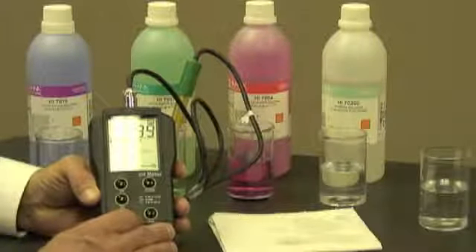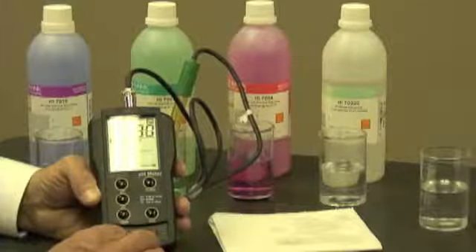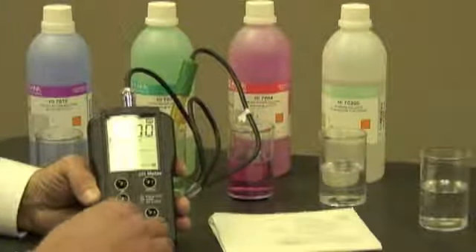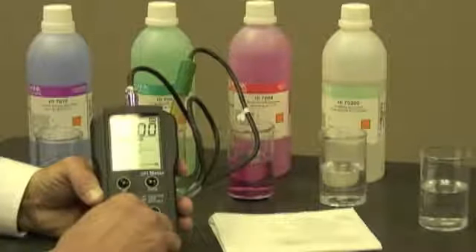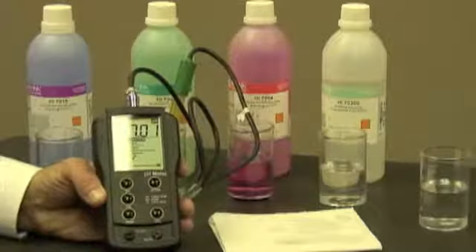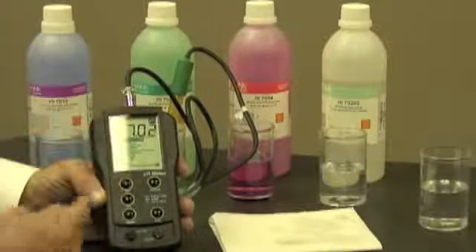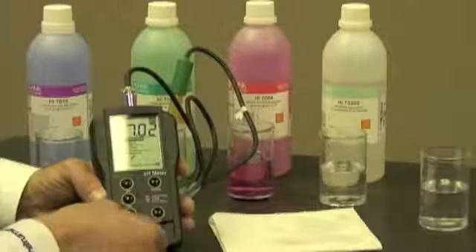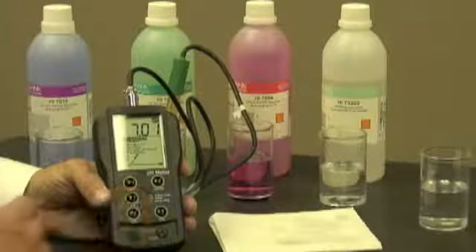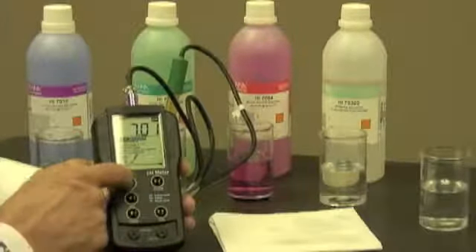Now the meter says 6.99. So what I want to do is adjust the offset to 7.01. I'm going to turn the knob — I can turn it either with a screwdriver or a coin. I've gotten it to 7.01; it went to 7.02, so I'll give it a little tweak and we're at 7.01. I'm going to push the pH button.